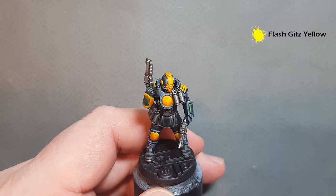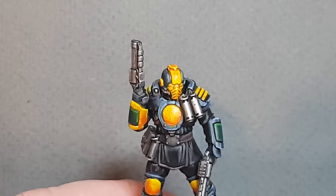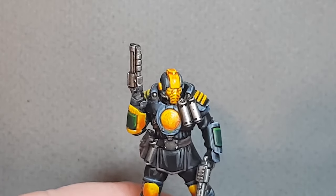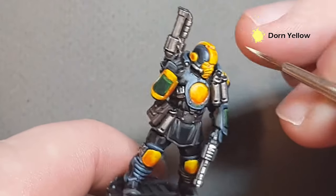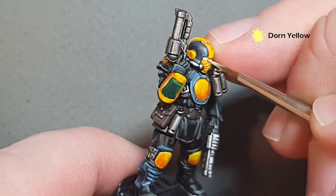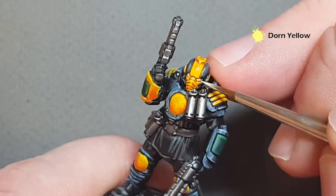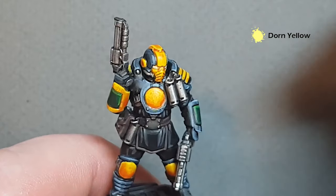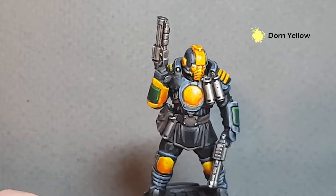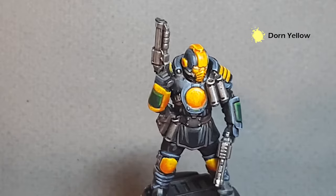The last thing we're going to do is the eyes. On the box art they are kind of yellow lenses, so we're just going to use some Iyanden Yellow — sorry, some Dawn Yellow — and paint the lenses with that, as it'll differentiate them from the rest of the yellow on the mask. And there we are — that Palknight Enforcer is done. I'm going to go away now, do some decals, paint the base, and we'll come back and see how we've done.